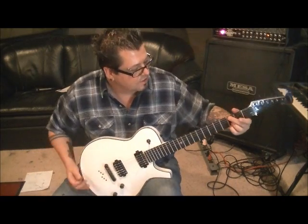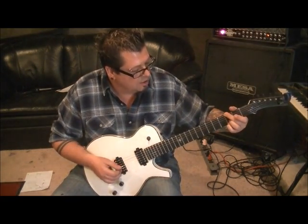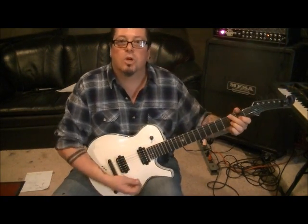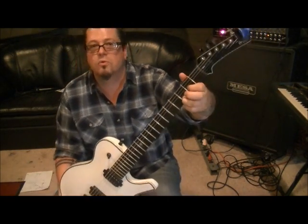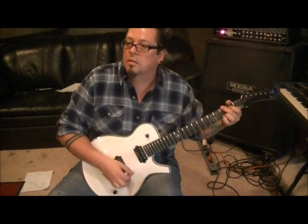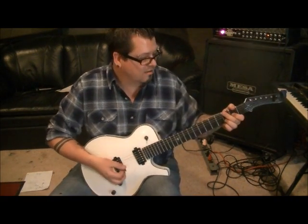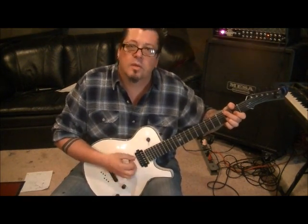So I'm going to go G major: middle finger on 3E, mute out the A string, open D, open G, third fret B, third fret E. Then we'll go to a D, or a D2 — leave your third finger where you had it and go first finger on 2G. With your thumb, mute out the low E. With your third finger, you should be muting out the high E. Throw a fret hand mute, and then hit it again.